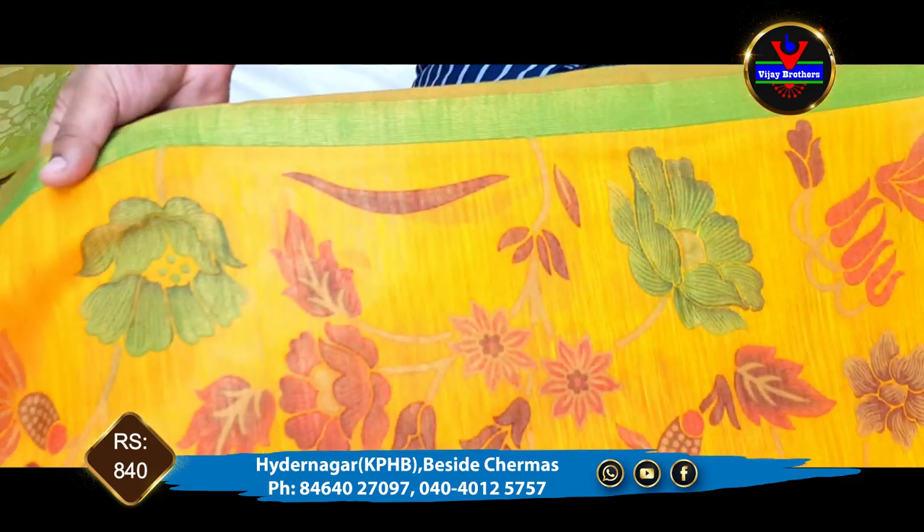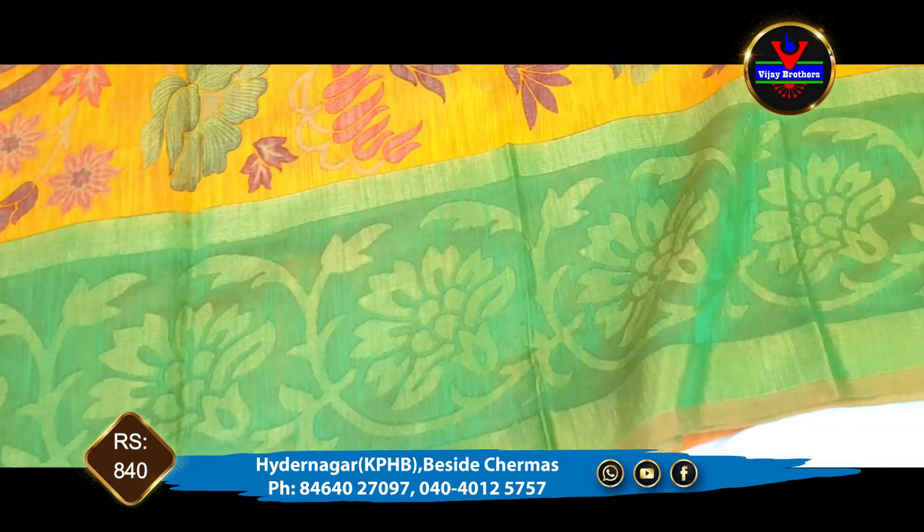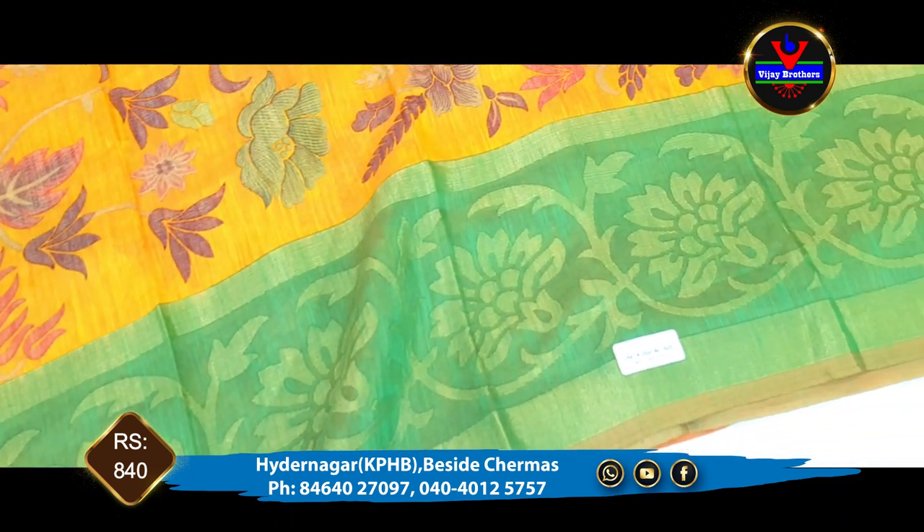We have to show you different color combinations and various color options available.